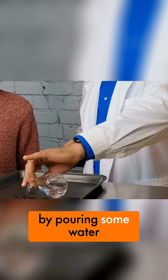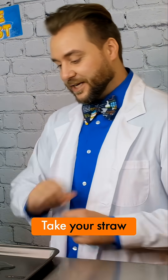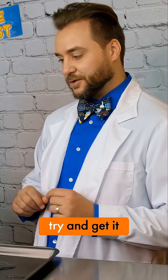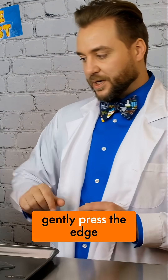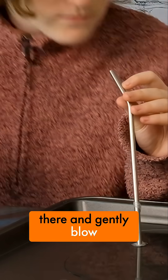So we're going to start by pouring some water on a flat surface. Take your straw, dip it in your solution — try and get it about half wet. Then gently press the edge of the straw into there and gently blow a bubble.